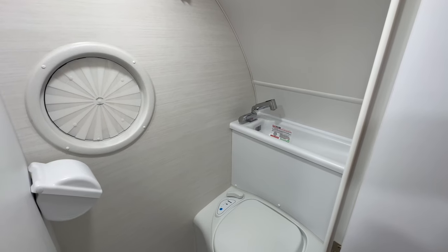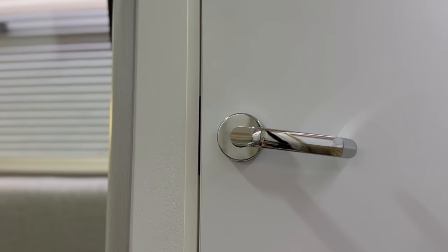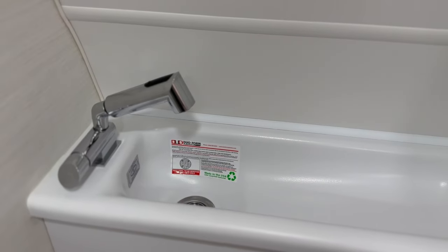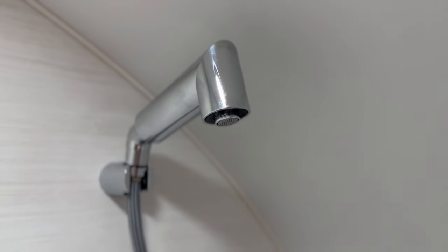Now let's take a look at the wet bath. The entrance to the bath has a new, trendy silver handle. The wet bath includes a 5-gallon cassette toilet with a sink fitted behind it, which is a functional space saver in a compact trailer like the TAB. The sink faucet lifts and attaches to the wall to double as your shower head.